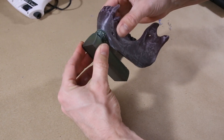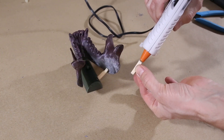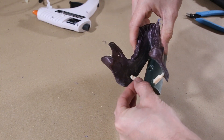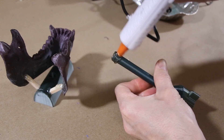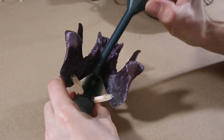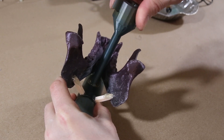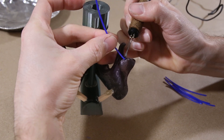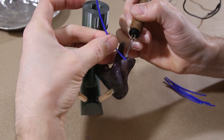Then I went to work gluing on some 3D printed pieces called sprues, pouring basins, and feeders, which are needed to get the metal into the mold as well as preventing the metal from shrinking in the wrong places as it solidifies. I also attached some pieces of PLA filament to act as vents, which will prevent air from being trapped inside the mold when it's filled with metal.